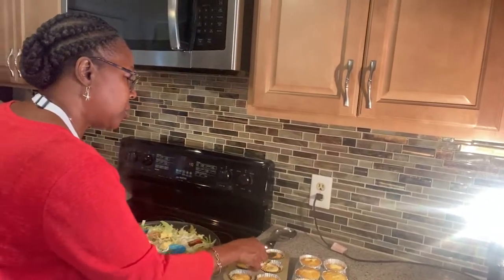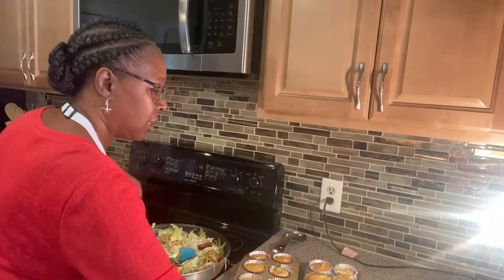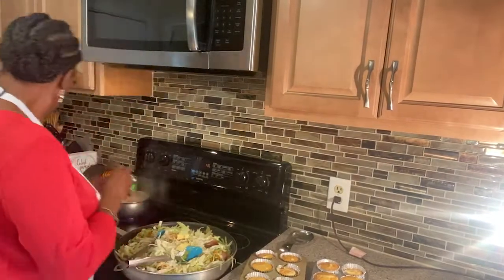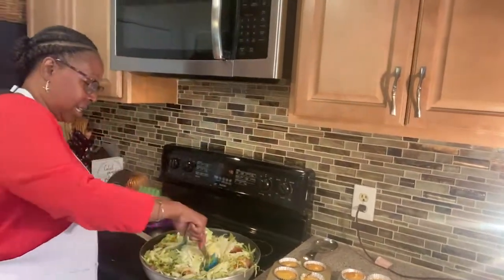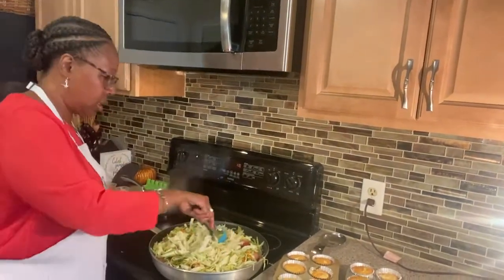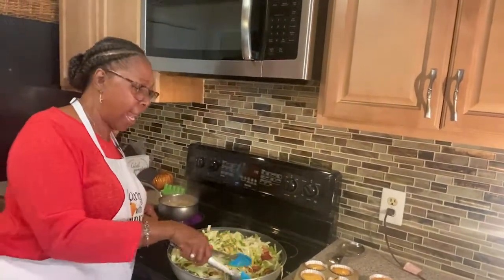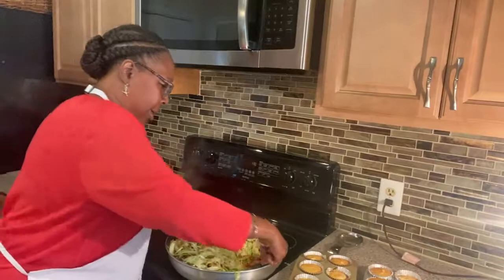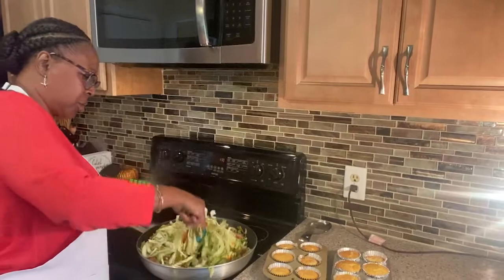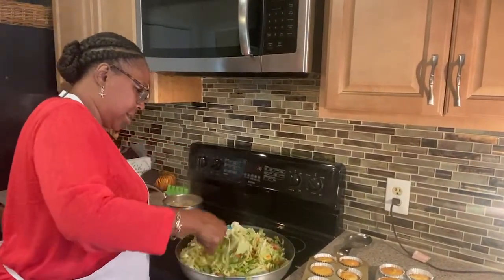Maybe one day we'll do a homemade cornbread — just for the people that think Jiffy is not real. 'You didn't make it.' But if I crack an egg in it, I made it! I used my oven. Please don't ask me if it's homemade — yes, homemade. Aren't you at home? They're talking about if you don't make the cornbread from scratch, you didn't make it. Come on now, that's not right.